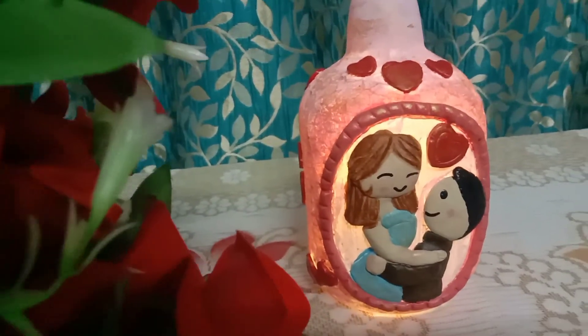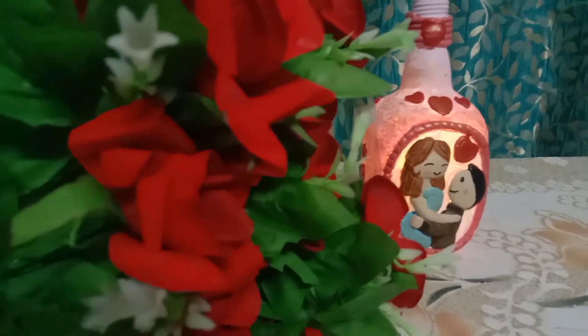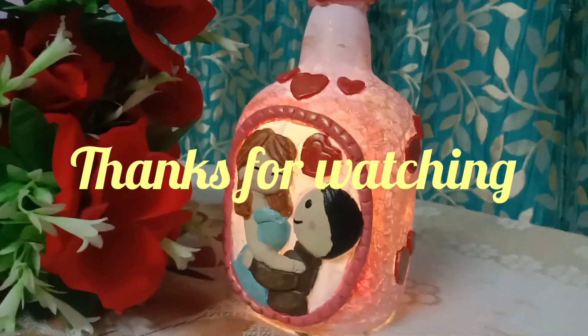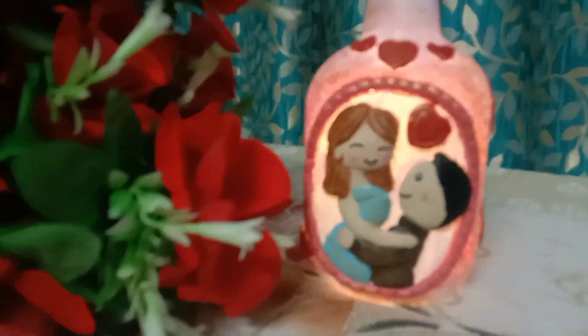That's it! How did you feel about today's video? Comment and tell me. Thank you so much for watching until the end. We'll see you in my next video — till then, take care, bye!